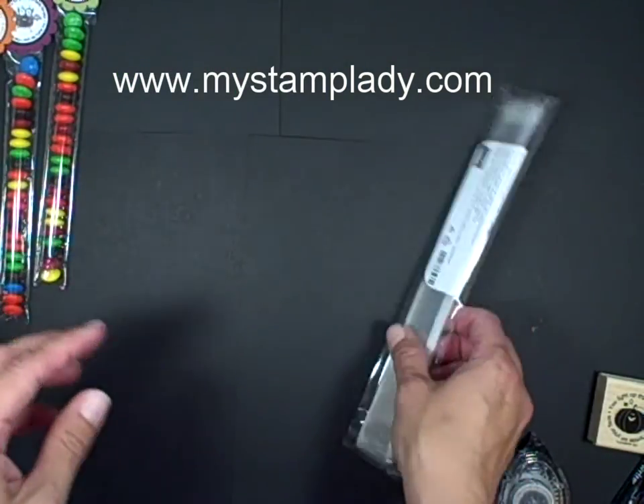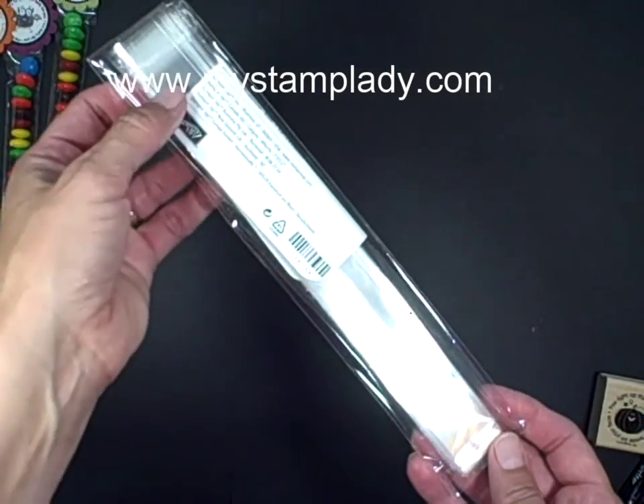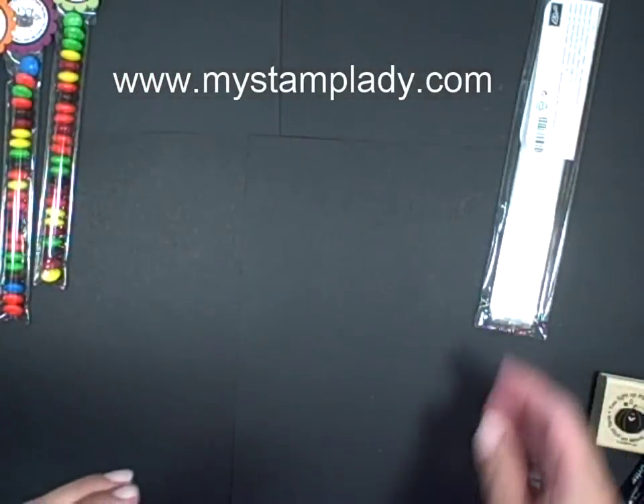I was just thinking that I should find some of these fun little cello bags that I've been seeing out and around. And then in the holiday mini catalog, Stampin' Up introduced the 1x8 cello bags.